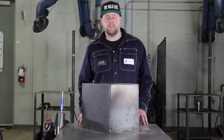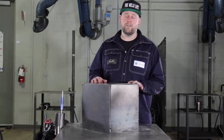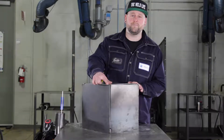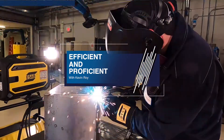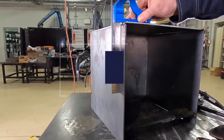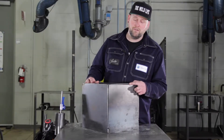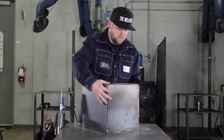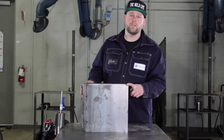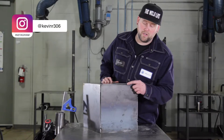Hi everyone, this is Kevin Hua and today we're doing tack and smack. What I've got in front of me is a typical tank and fit-up issues with that tank. When I say fit-up issues, we've got a high-low situation here, we've got an open corner here, and on this side we've got an out-of-square situation.